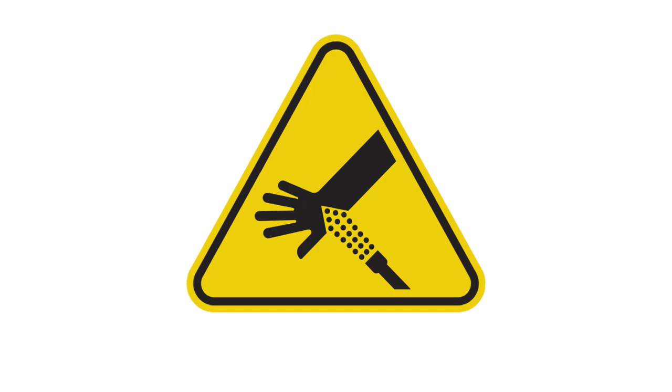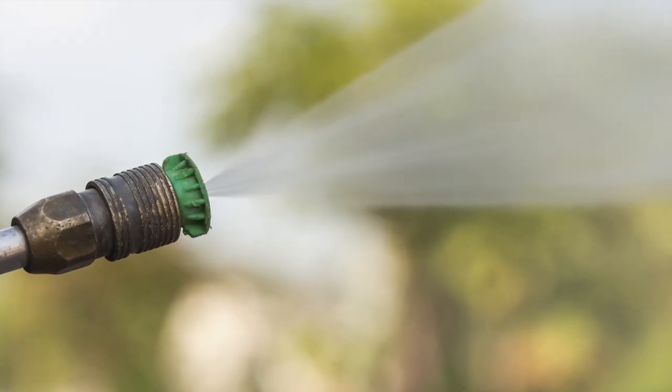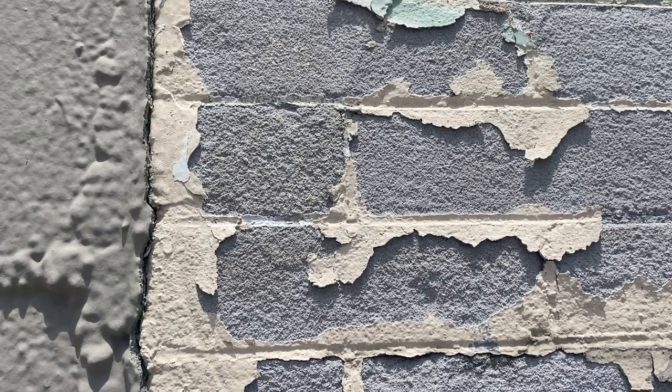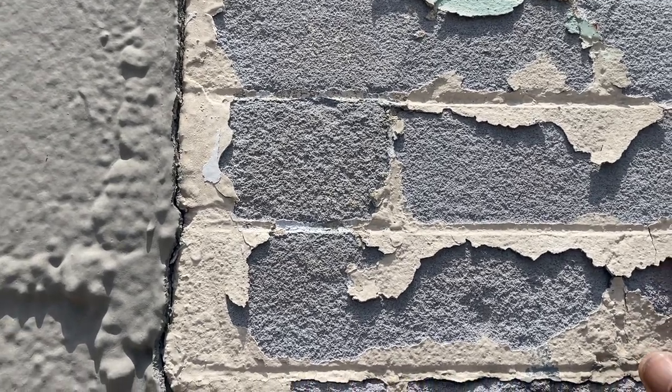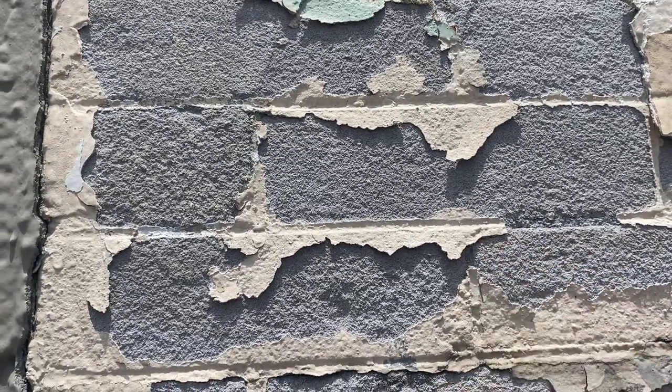Skin injuries are very common and painful with pressure washers. To be safe, go with the lowest-pressure nozzle — a 40-degree nozzle, meaning 40 degrees is the angle of the spray fan. If the surface doesn't show any signs of major peeling or flaking, then a regular garden hose with a scrub brush should do the job.